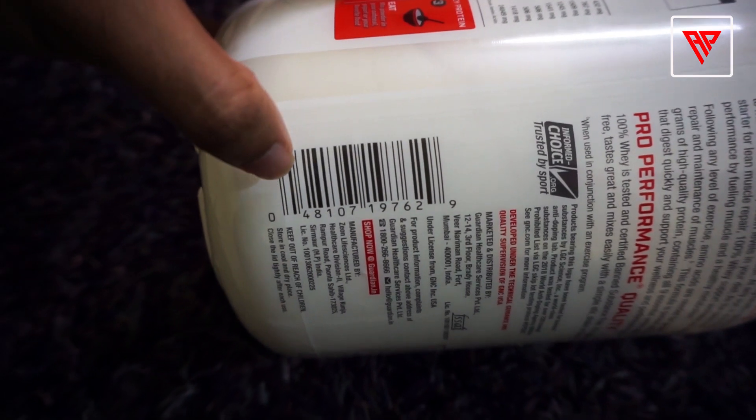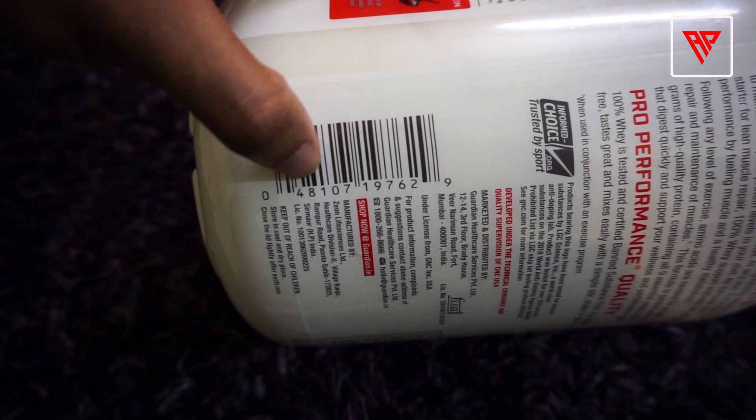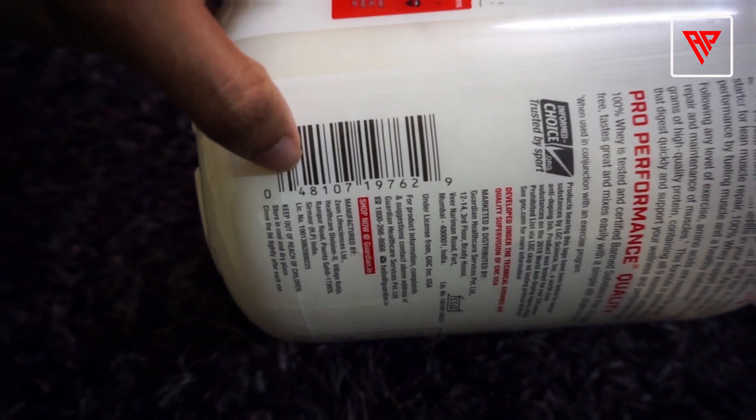In your product, you should have a 12-digit barcode. You should scan the product from the store or at checkout. The key thing is to check the first two digits — my product shows 0-4, and genuine products should be in the range 0-19. That's why my product is genuine.